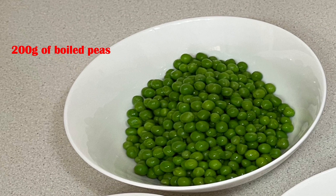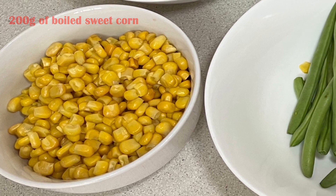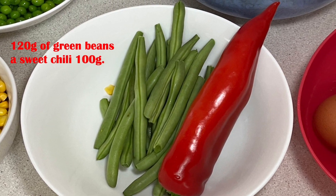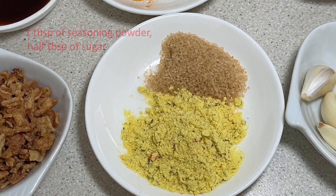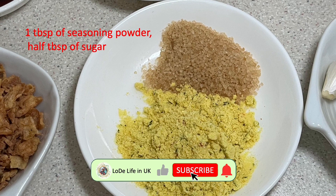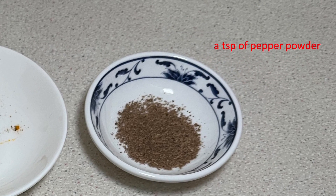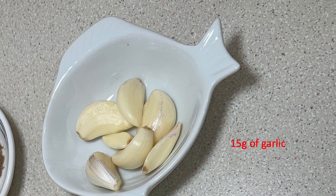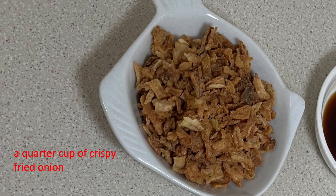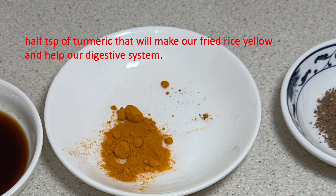Additional ingredients are 200 grams of boiled peas, 200 grams of boiled sweet corn, 120 grams of green beans, and a sweet chilli of 100 grams. The spices are one tablespoon of seasoning powder, half a tablespoon of sugar, one teaspoon of pepper powder, one tablespoon of soy sauce, 15 grams of garlic, a quarter cup of crispy fried onion, and a teaspoon of turmeric — that will make our fried rice yellow and help our digestive system.